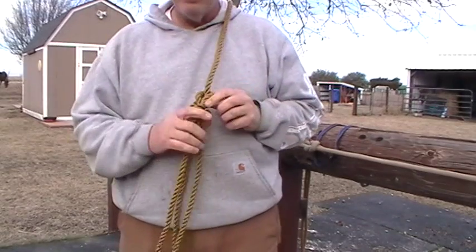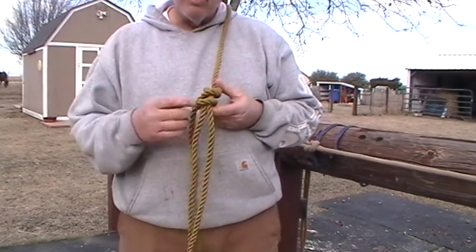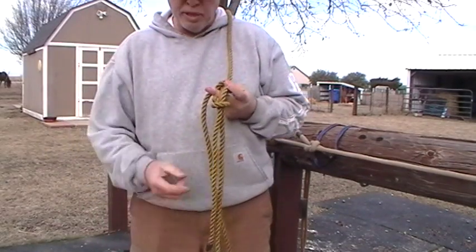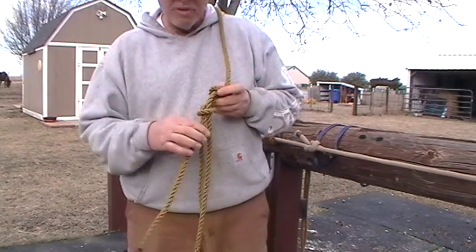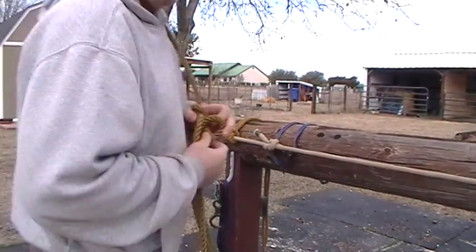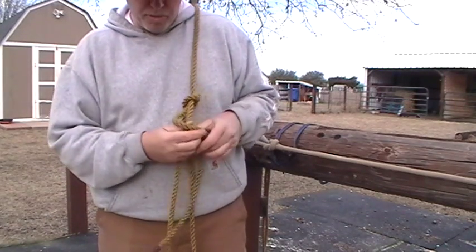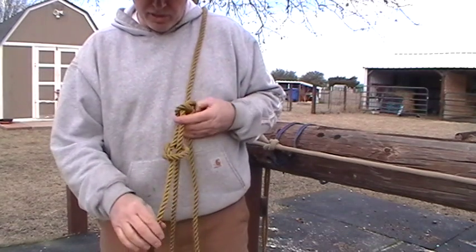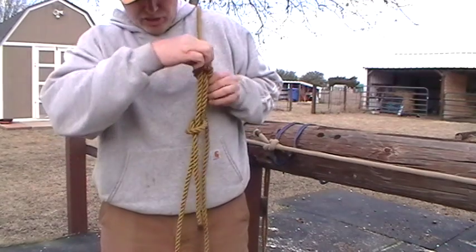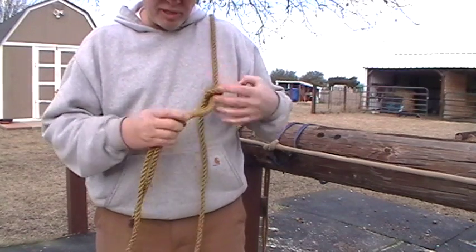Some people require it if you're doing government work or something where OSHA is involved or some sanctioned activity where they're going to get sued or have insurance — they're going to probably want safety knots required. When you're learning knots, they usually require you to learn safety knots so you know how to do it. It's a little extra piece and it takes a little bit of extra rope. If you're short on rope, you may not have this extra rope to do it. That's one safety knot. Again, really quick: you're just coming over and going straight down to an overhand knot. Safety line — come over, come straight down that loop — you've got your safety knot. That's the simple one.